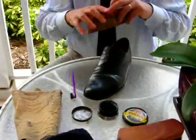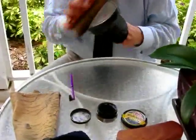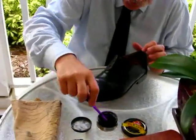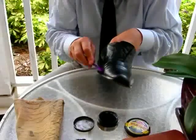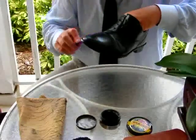First thing is to get off any dust or dirt that may be on the shoe. Then we apply the polish, and in this particular case I'm going to use the toothbrush to hit the areas such as here and also where there's a ridge here which the cloth is not going to be able to reach.